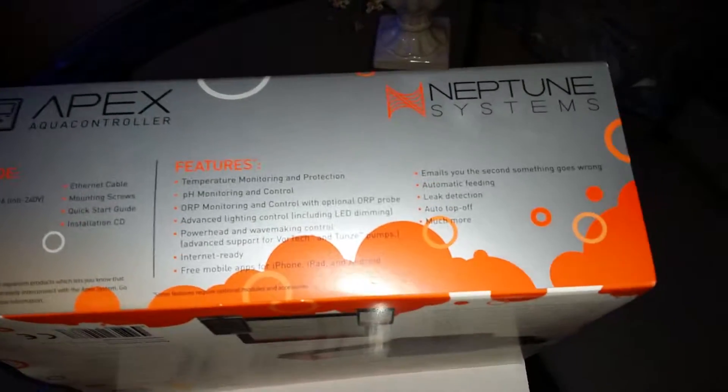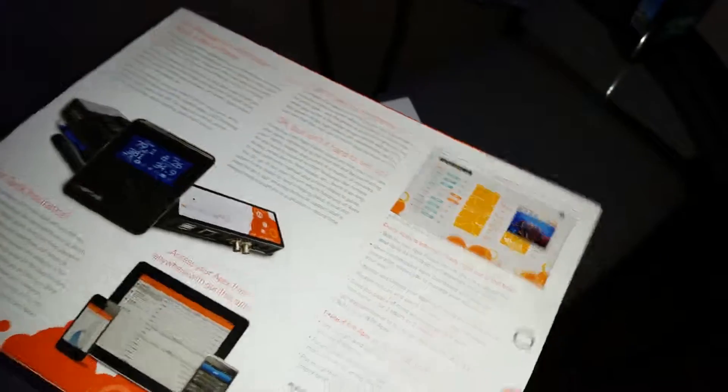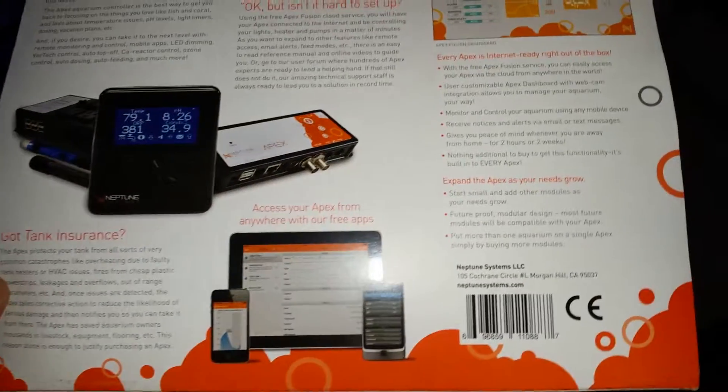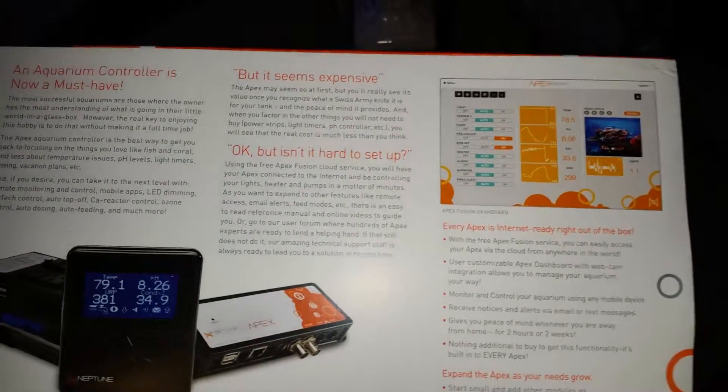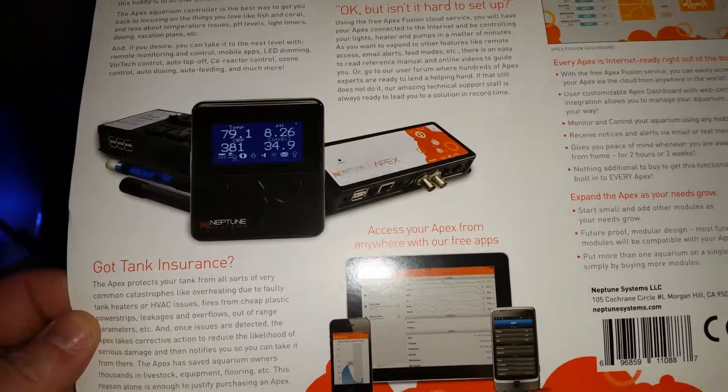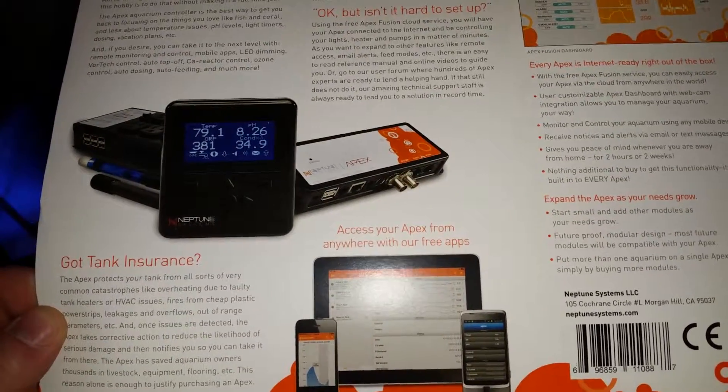For those of you who don't know what an Apex is, basically you can control your entire aquarium from anywhere in the world. You can set a feed mode — just push a button and your return pump, your skimmer will shut off, your pumps, all that.